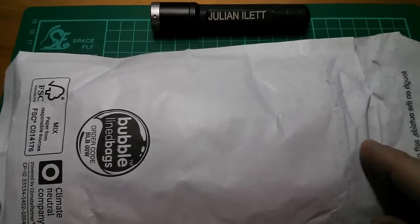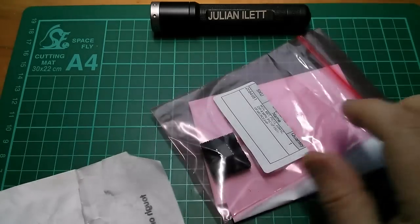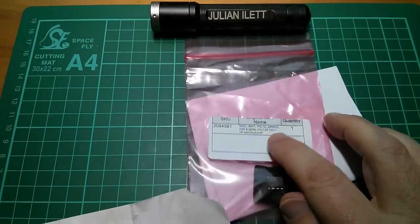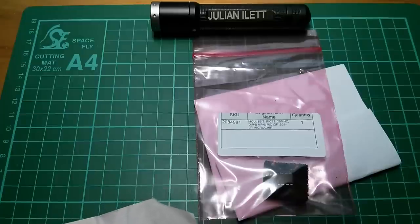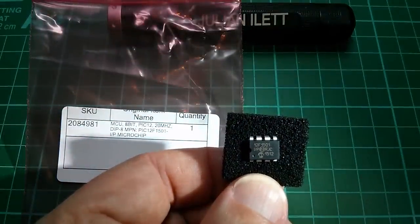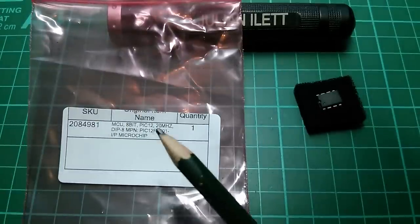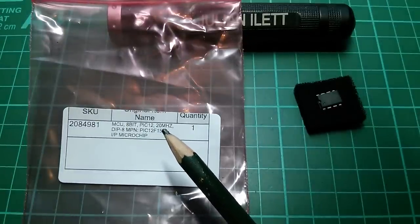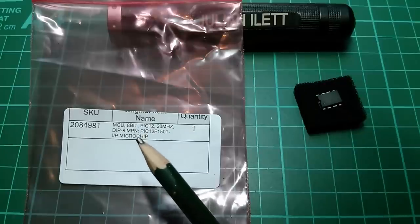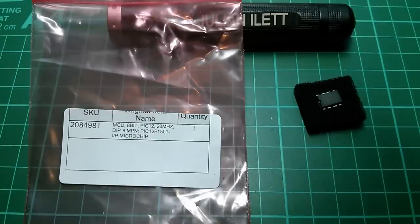Next is this one — I've already opened it because I wanted to see what it was. It came from a UK seller and it's a Microchip PIC — the 12F1501. There's not much to see here. It says 20 megahertz — that's probably the crystal frequency. I've got a feeling this can run quite fast using the internal RC oscillator as well.